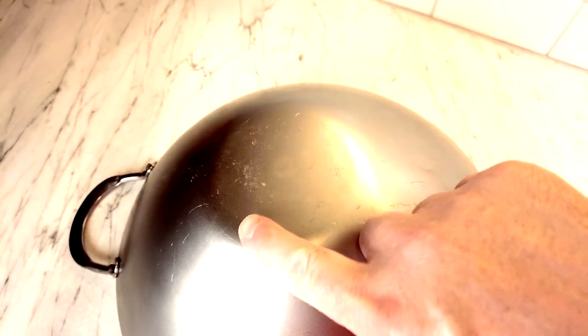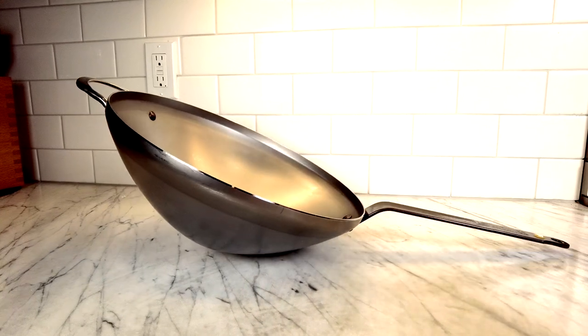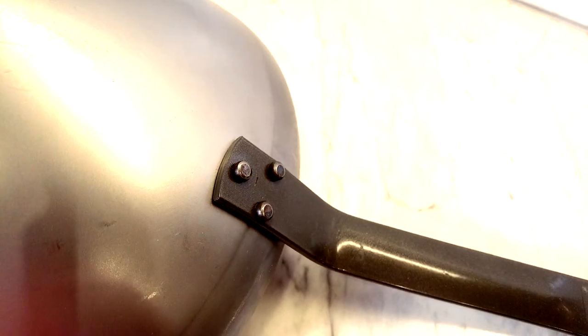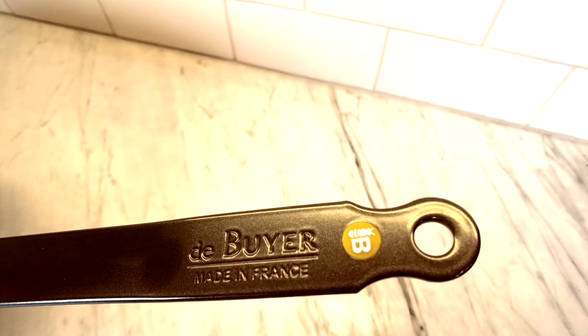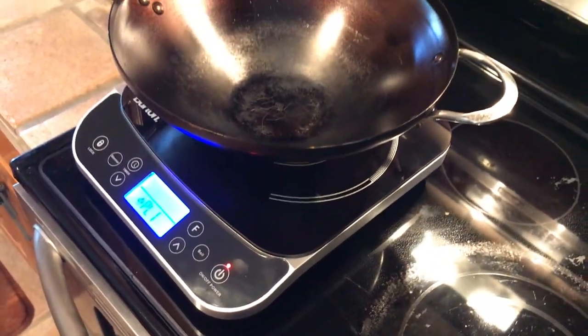It's a flat-bottom wok — not a round bottom — which allows it to sit on a flat-top stove or a gas cooking grate. What worries me is that the flat cooking surface is only about four inches wide. With its height and long handle relative to that small flat surface, I'm worried it might be a little unstable — it tumps over pretty easily. The handle is attached with three rivets in the strip steel fashion like other Mineral B pans, and it has a coated handle, meaning it can't be used in the oven.